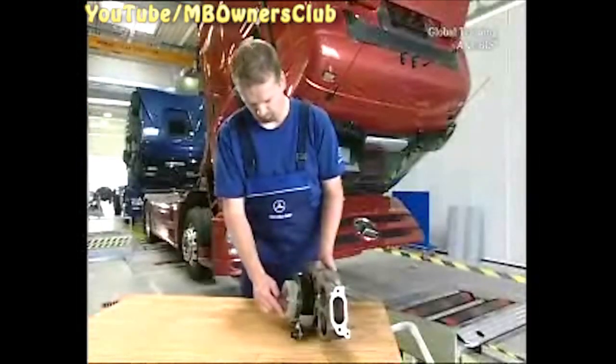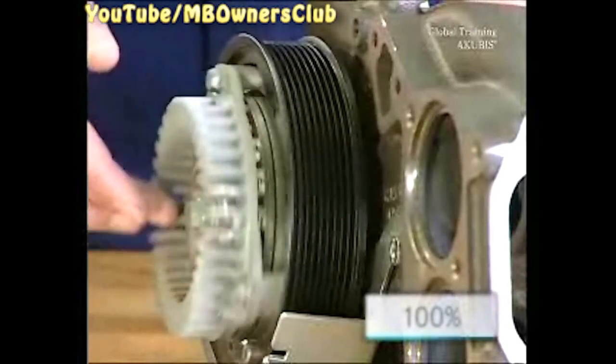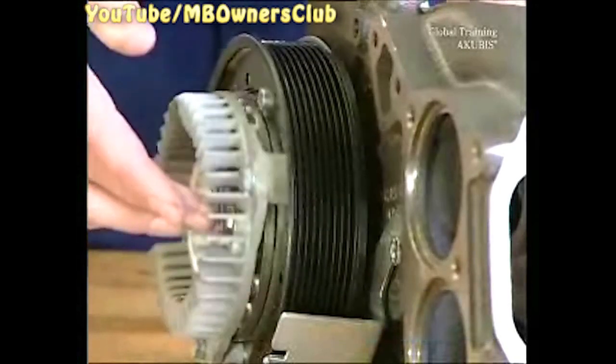If the coolant temperature is too high, the permanent magnets are supplied with power. Then the revs of the pump and the rotor disc are coupled, and the permanent magnet carrier gives 100% output.